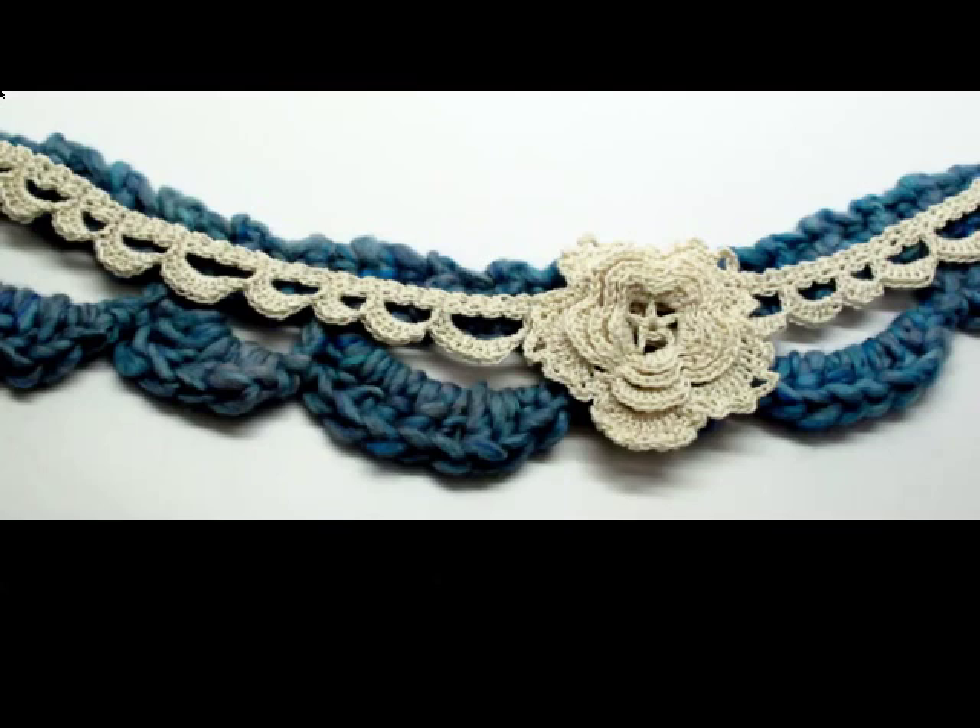One of the things I really like about this particular design is that you actually crochet it one scallop at a time. So you don't have to decide ahead of time how long you want your piece to be — you can just make it up as you go along.